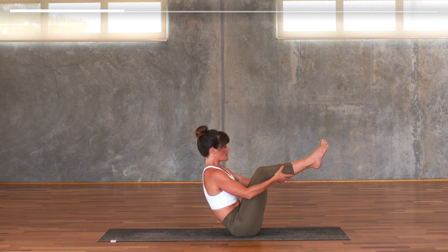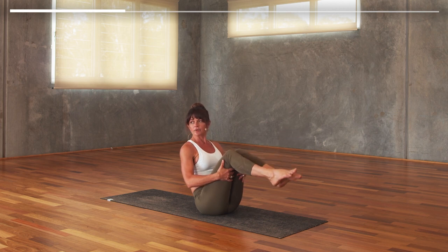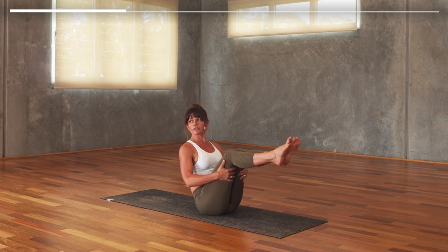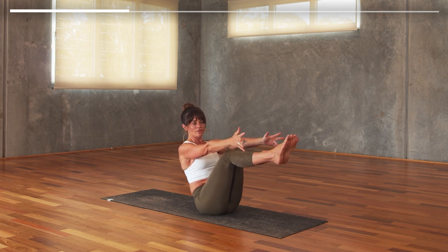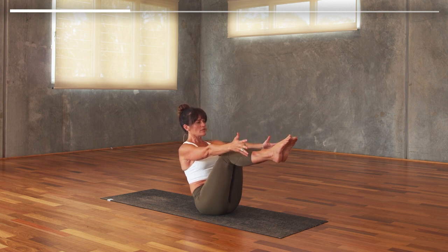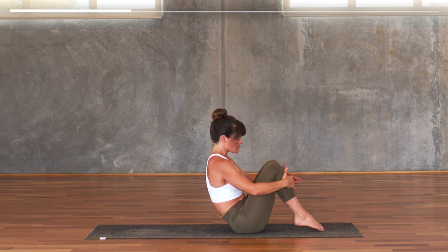Bring the legs up to tabletop, bending the knees. You can start here holding on to the backs of the thighs — if this is uncomfortable in your back you can tap the toes down to the mat. If you're feeling quite good and strong today, you might reach the fingertips forward into boat pose. Three slow breaths: one — notice here the inner dialogue; two — notice how you speak to yourself in these moments; three.